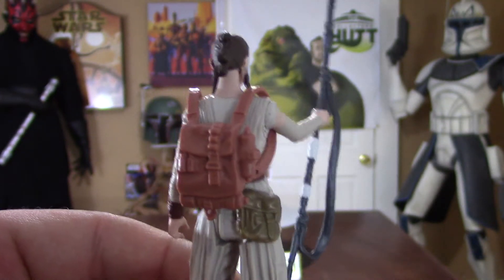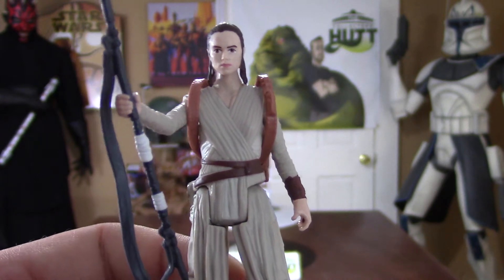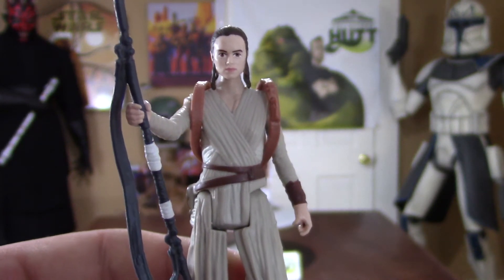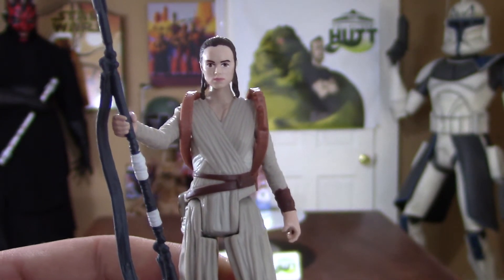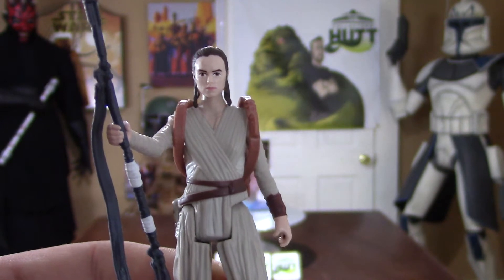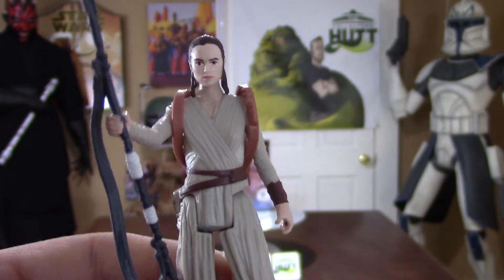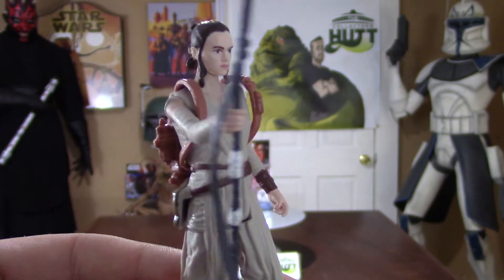I did a review on the Black Series Rey and BB-8, and the Elite Series by Disney, where she also comes with BB-8. If you guys haven't checked those out, make sure you check them out — those figures are really nice. The detail is pretty phenomenal. Honestly, for these three Rey figures, I think they all look pretty damn awesome if you ask me.